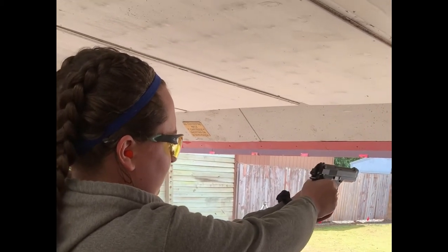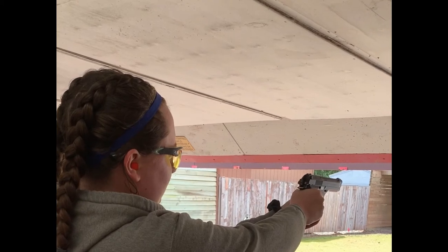The shootability is absolutely on par. This is a great gun to shoot. It's a lot of fun, it's very accurate. We enjoy it tremendously.